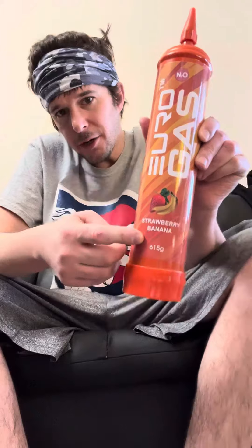What's up everybody. Today I'm gonna be reviewing Euro Gas nitrous oxide, flavored strawberry banana.